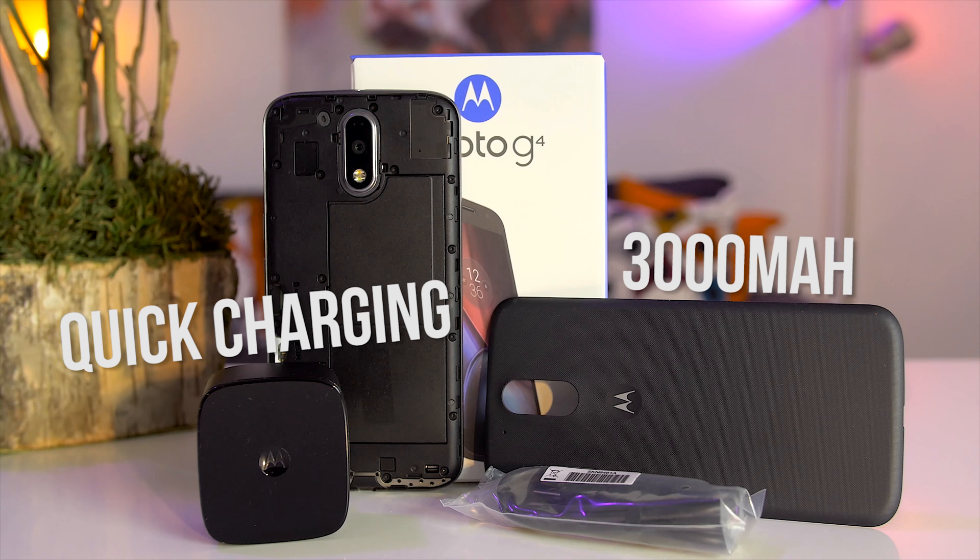The battery inside is 3000 milliamps, it's non-removable, but because it's using a full HD screen, getting a full day of battery life shouldn't be a problem. So my first impressions of the Moto G4 Plus have been positive. The phone manages to feel great in the hand while being super light. It offers a good display, stock Android, and a good camera.